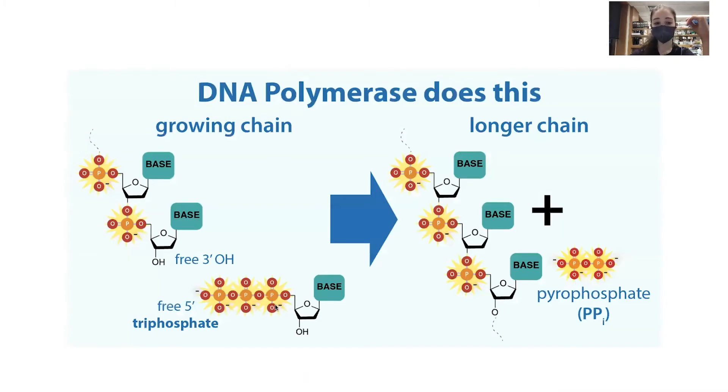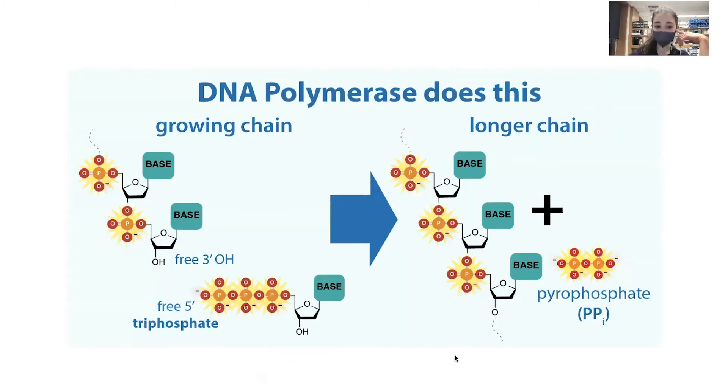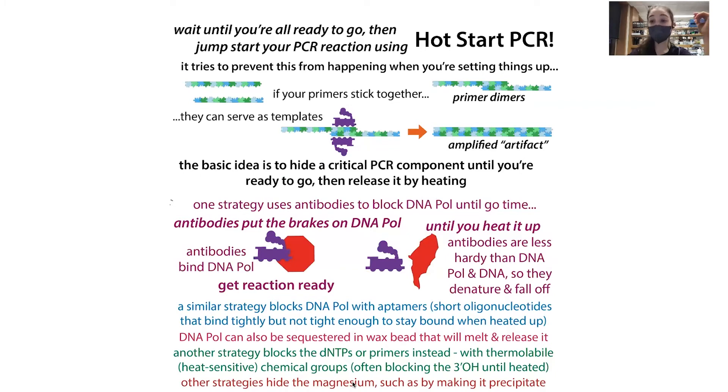You can also block the dNTPs or the primers. This is often done by modifying the free three prime OH — that's what the polymerase uses to add the next dNTP. If you block it with a thermolabile protecting group, this bond is sensitive to heat, so when you heat it up it comes off, freeing the three prime OH so the chain can be elongated.